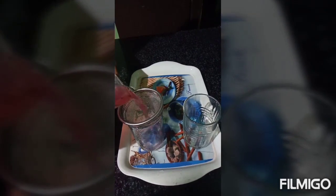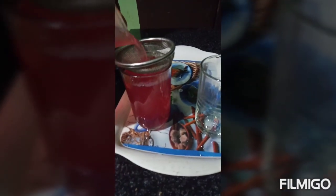Let's put the lemon juice in the water and put it in the glass. It's a healthy drink. Let's put it in the water.